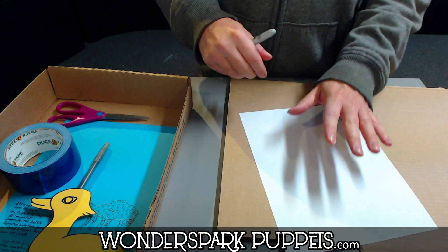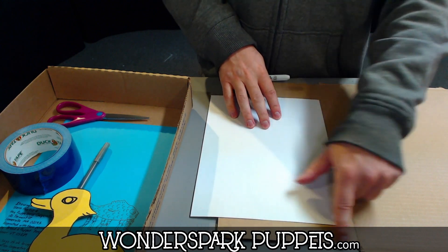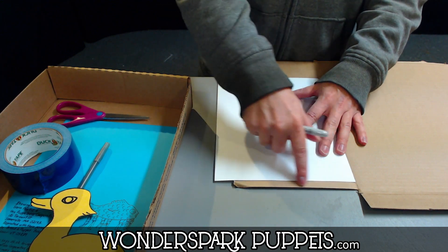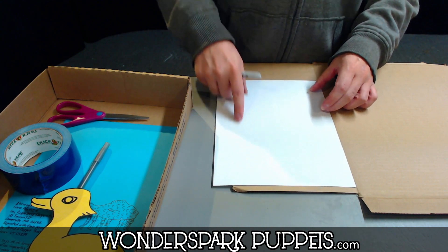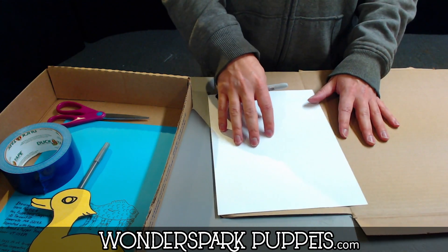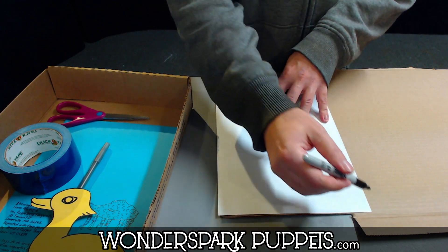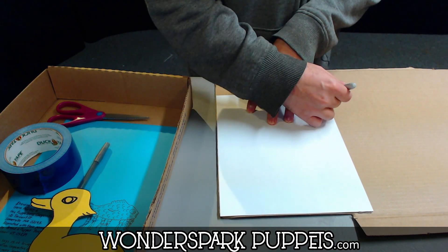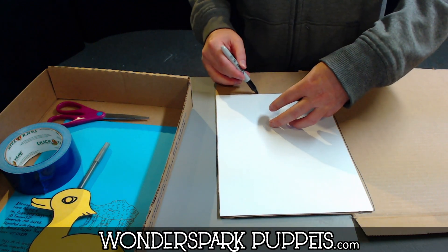First thing we're going to do: take our piece of paper and we're going to measure it right here. There's already a natural fold happening right there. If your cardboard is a little bit shorter than your piece of paper, that's fine. We just want to make sure to have enough coverage so that the piece of paper can sit on there and not go anywhere. In an ideal world, you'd want the entire thing. We're going to measure this out — is it a perfect measure? Nope, not at all, and that is fine.